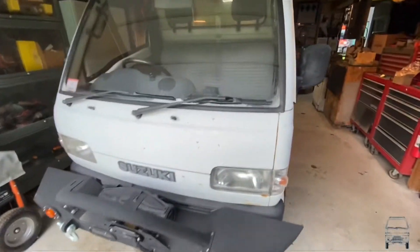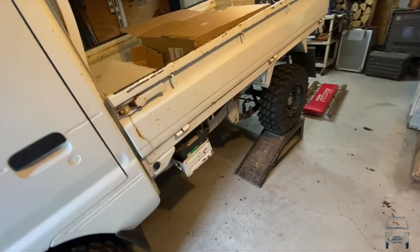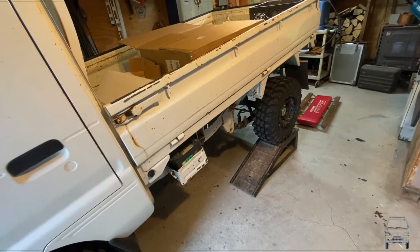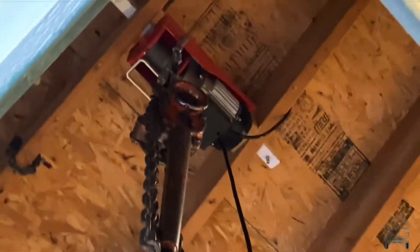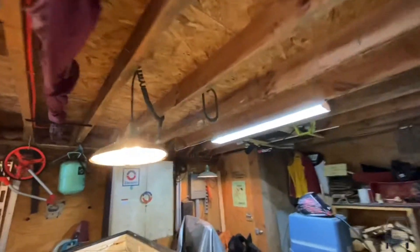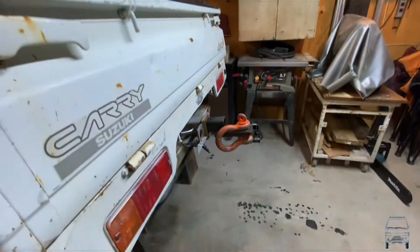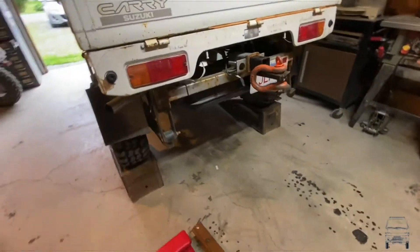My fuel pump went out and I couldn't drive it up onto the ramps. What I ended up doing is using the chain come-along hanging from the ceiling hoist. I connected that up to my lifting ring, hooked it right there, and just lifted it up until I got it high enough to get it onto the ramps.